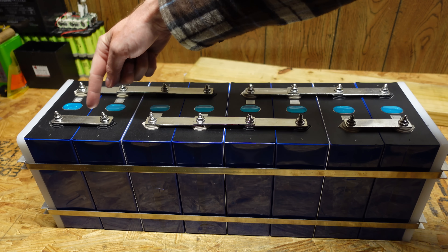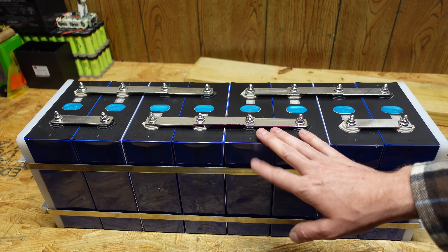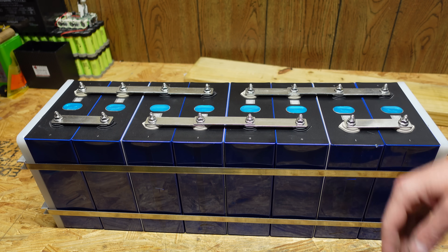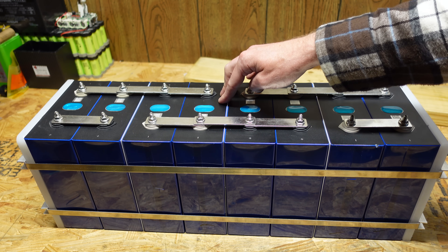You can see the final setup here. This is the main positive with each of the series connections until you get to the main negative over here. This is essentially now one large 12-volt, 560 amp-hour battery. I will have four modules like this all wired in series, which will give me my 51.2-volt, 560 amp-hour battery.